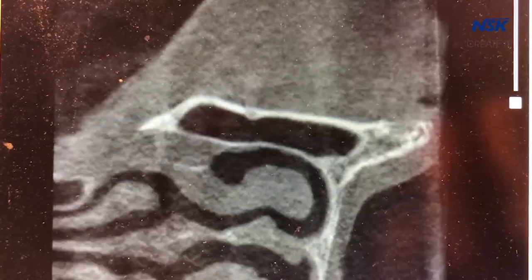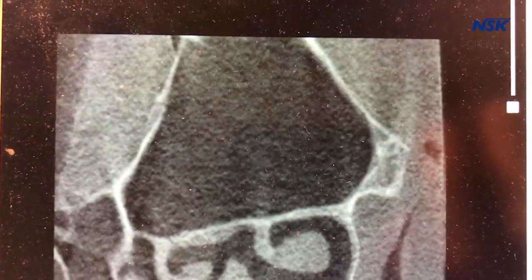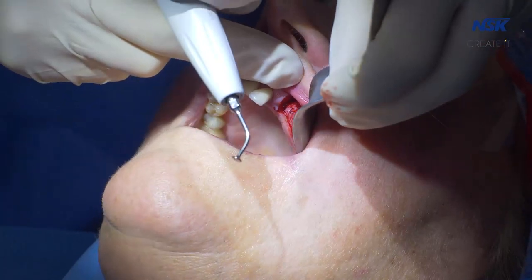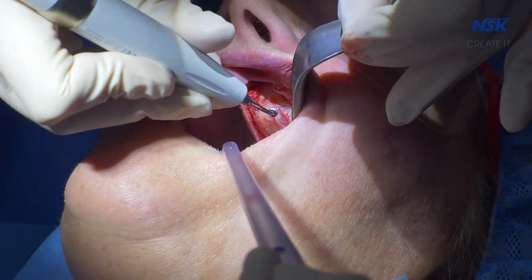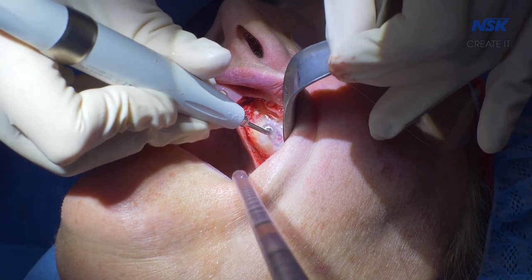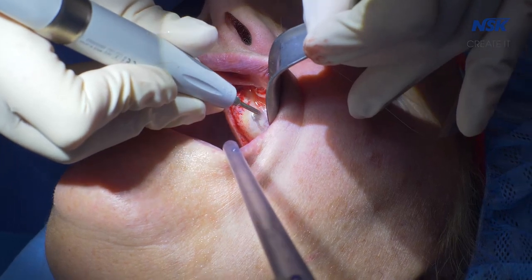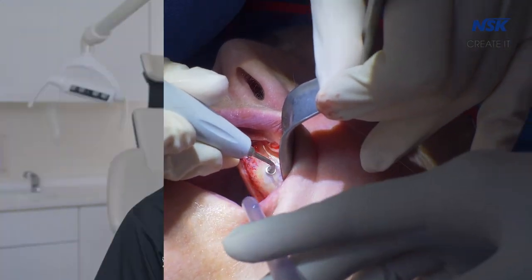I started using NSK surge equipment probably in 2006 after graduating. I was lucky to work in a very forward-thinking practice which had the best of the best kit, so I was exposed to NSK very early on. I've been using the Variosurg piezo probably since about 2011 — about seven years — and it's a piece of kit that's in my daily armamentarium when I'm working with patients.